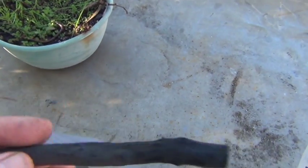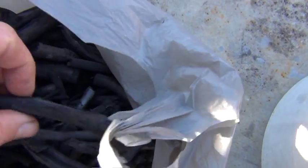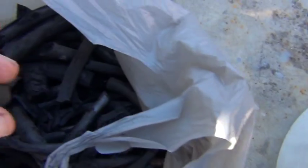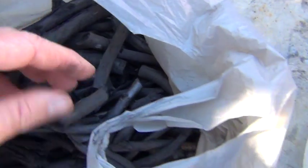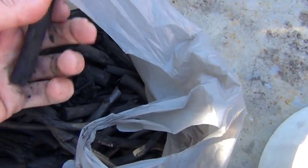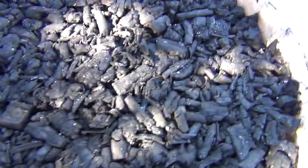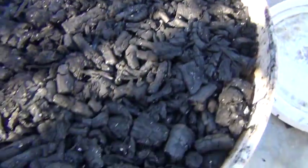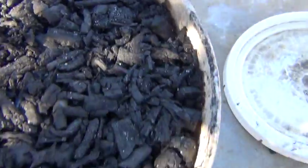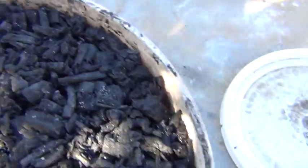Here is the charcoal made from the nice thick pieces — nice and brittle too, comes with a clean snap. Maybe that one's not done, but here it is. And here's the type of charcoal or biochar I get when I use the T-load.